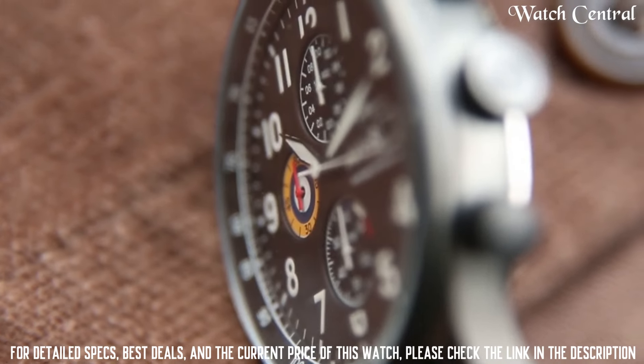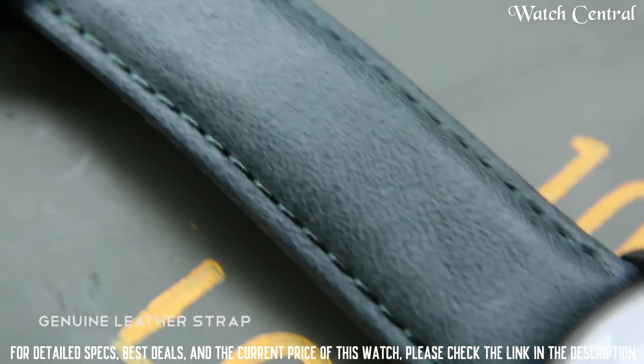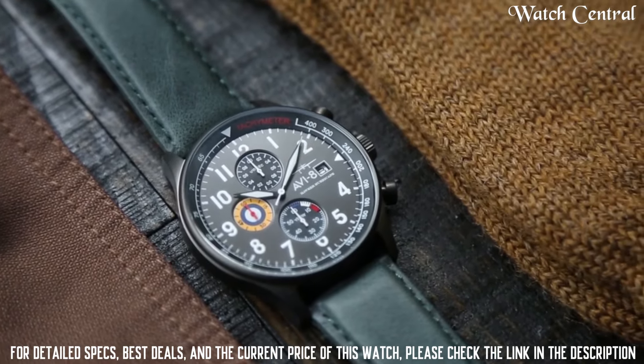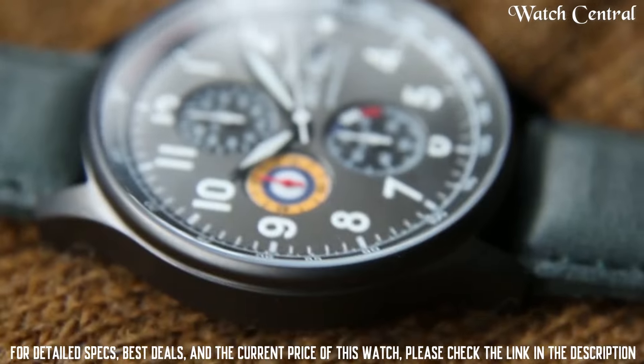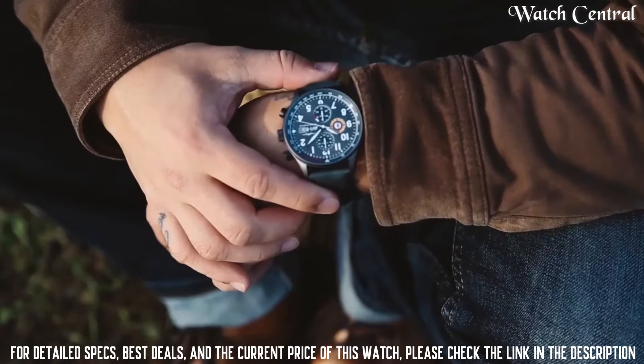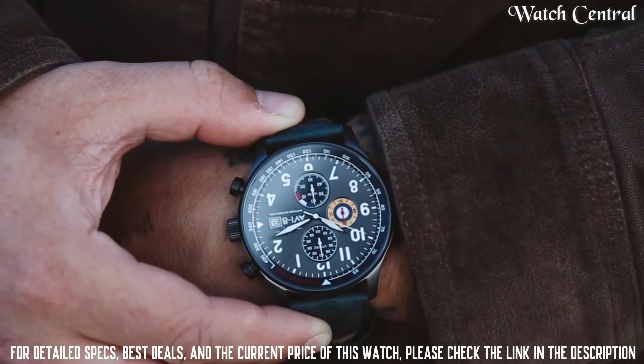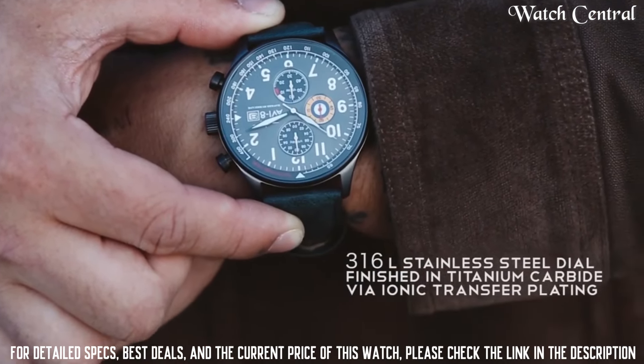Dial color: White. Bezel material: Stainless steel. Bezel function: Stationary. Calendar: Date. Special features: Chronograph. Item weight: 0.28 grams. Movement: Japanese quartz. Water resistance depth: 165 feet.